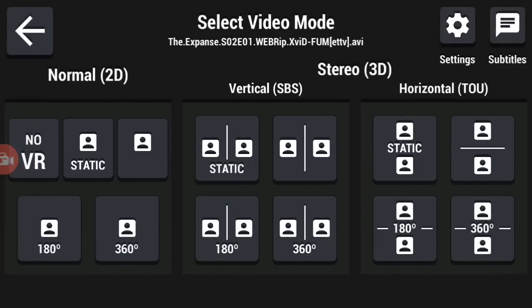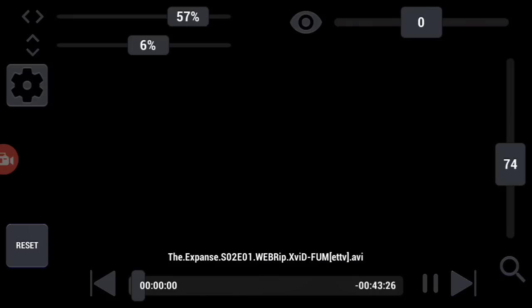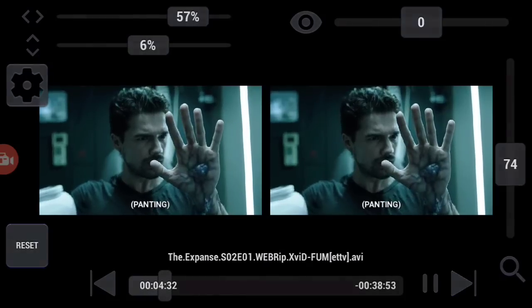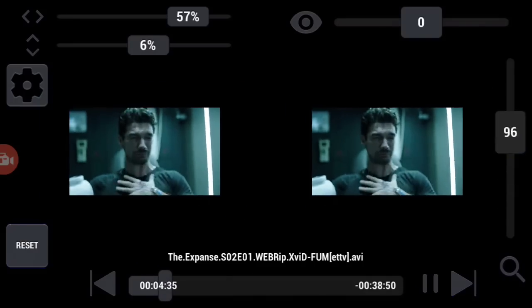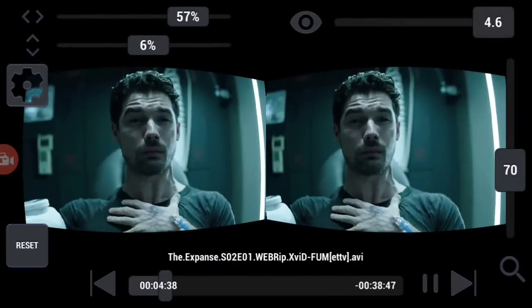And if you want to play this in 360 degrees, you can do that as well by selecting here. Just click here and you will be able to see the video like this. You can also change its size according to your eyes, and you can add fish-eye and all sorts of adjustments in here.